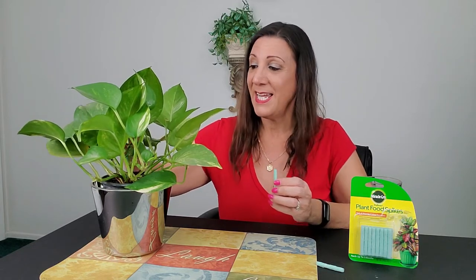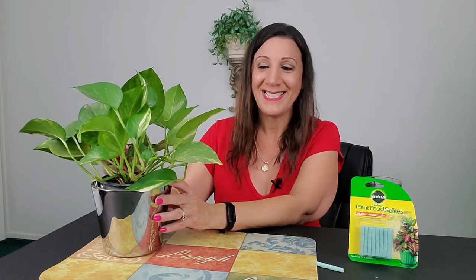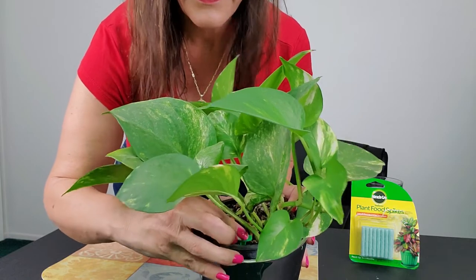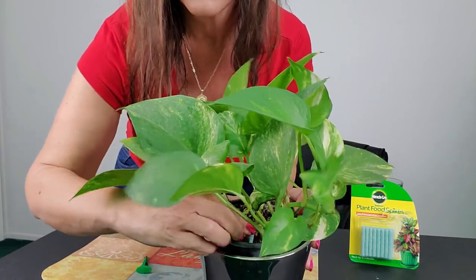You're supposed to put it between the pot and the plant. So we stick the aerator in, and then we get one of these sticks and push it through like that. Ta-da, we're done. And then water as needed.